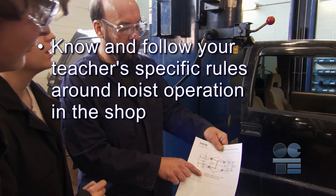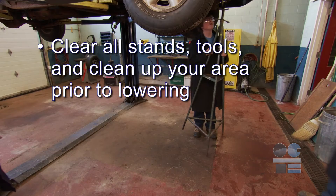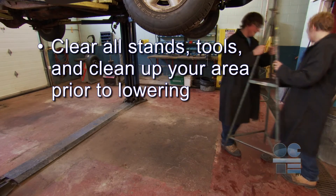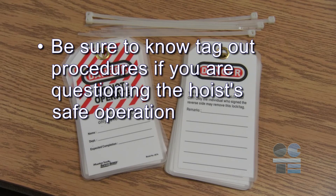Know and follow your teacher's specific rules around hoist operation in the shop. Clear all stands, tools, and clean up your area prior to lowering. Be sure to know tag out procedures if you are questioning the hoist's safe operation. And if you're not sure about anything for safety, ask your teacher for more direction. Always remember to be tool safe.